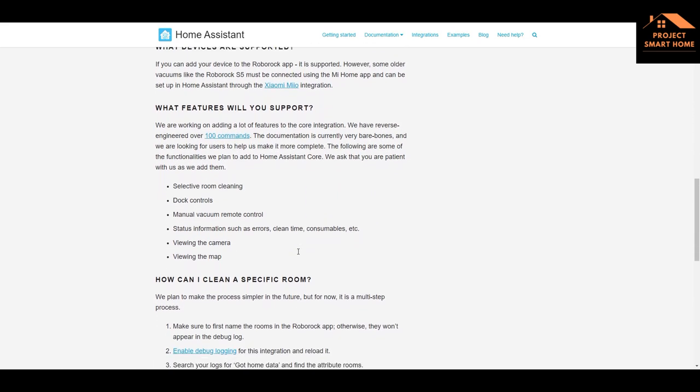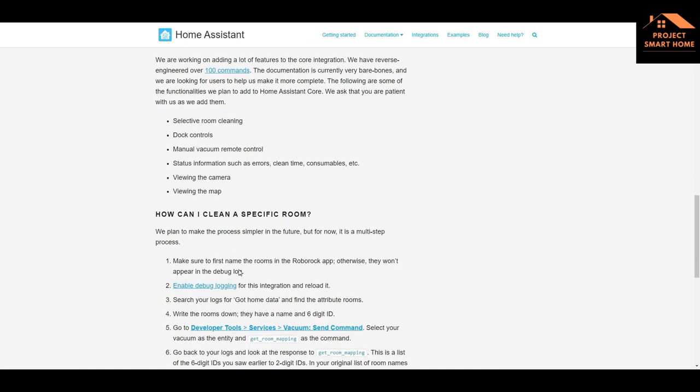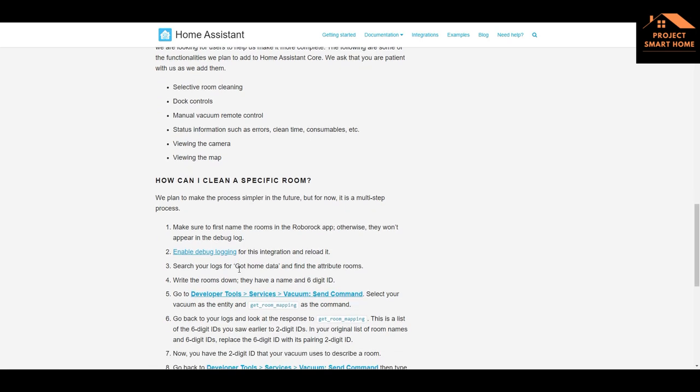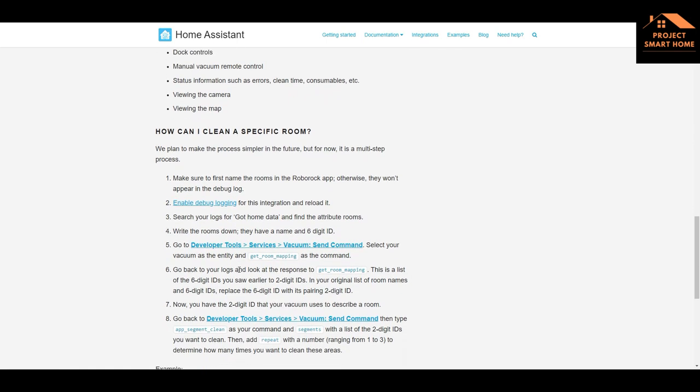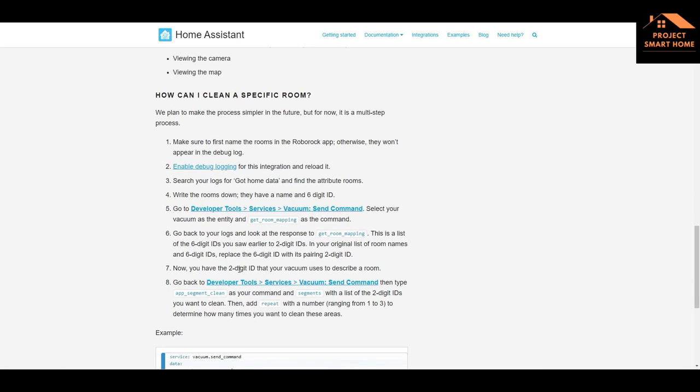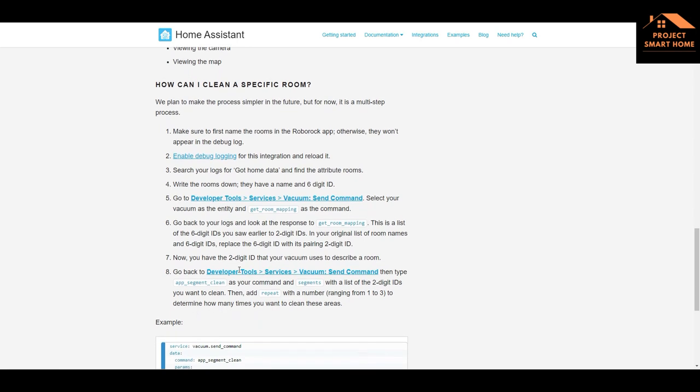The interesting thing is what features will be supported. The Home Assistant team says they're working on adding a lot of features to the core integration - they have reverse engineered over 100 commands. The documentation is currently very bare bones. Planned features include selective room cleaning, dot controls, manual vacuum remote control, status information such as errors, clean time, consumables, viewing the camera and viewing the map. The part I'm going to go through today is how to clean a specific room, so we're going to look at the diagnostics and log information to see how that all works.